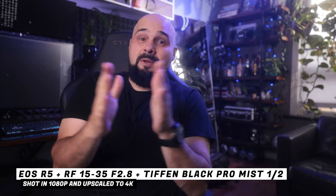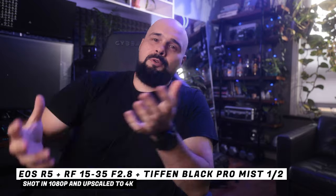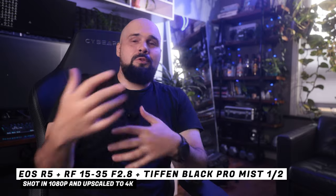Now that you know how to set up the focus speed on your camera, the question is: when do you use which focus speed? When is it beneficial to go slow, and when would you want to go fast? Let's talk about two scenarios.